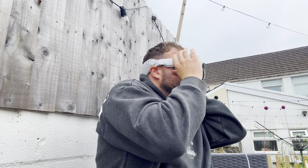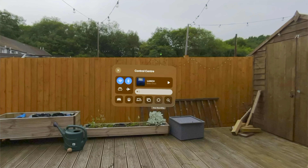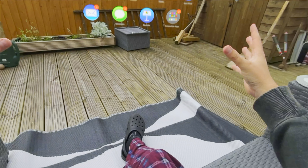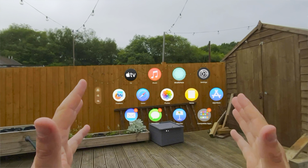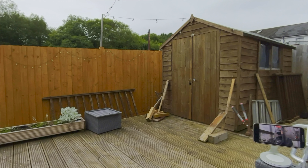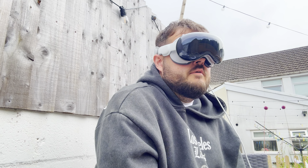I'm at the end of my testing with Vision Pro and I want to do one more test — an outside test — before I send it back. I'm going to show you what I'm seeing and overlay it with this footage. I've started the recording now. If I press the button on the top it opens the menu and it's just floating in space. I can turn my head and the menu stays there. If I press the button again it re-centers wherever I am looking — pretty cool how it works.